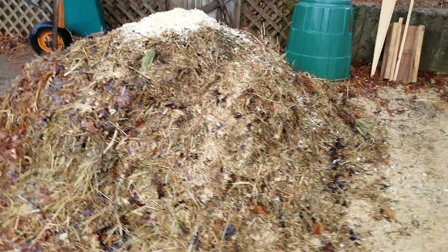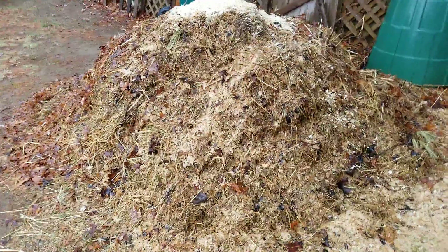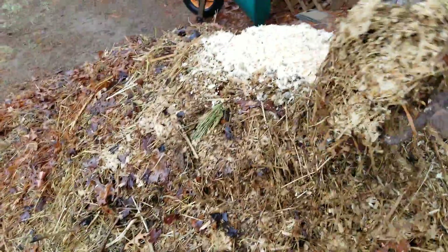Good morning. The compost pile — we're going to see if it's activating. Let's see if it's activating.